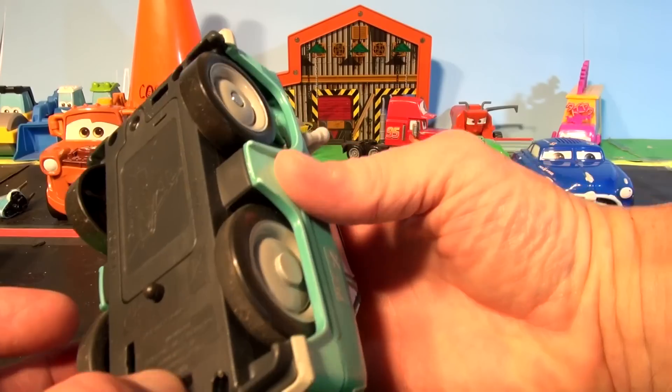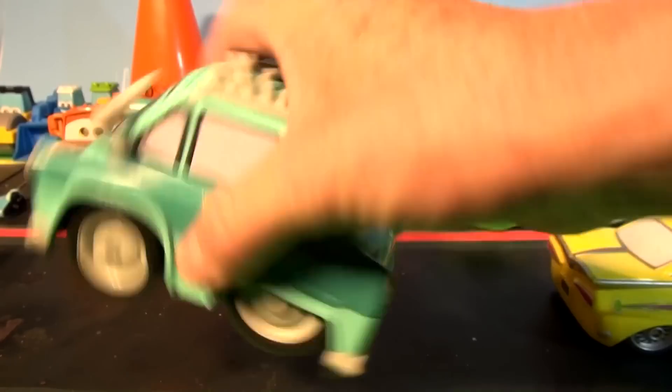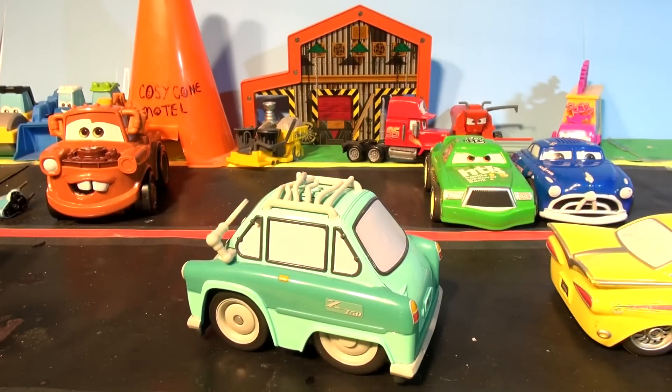And we have Professor Z. I hope it still works. Let's see. There it goes. Give it up, McMissile.